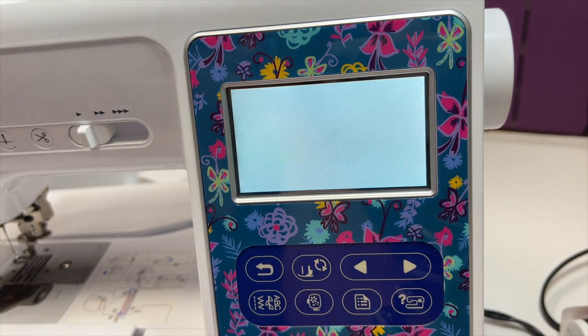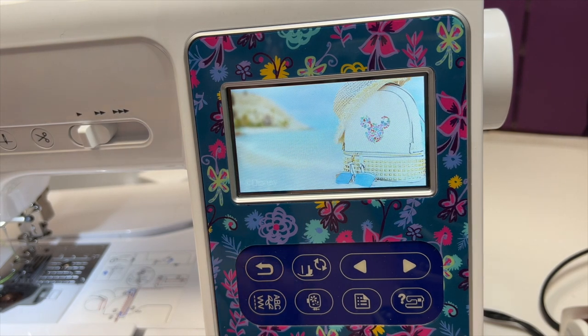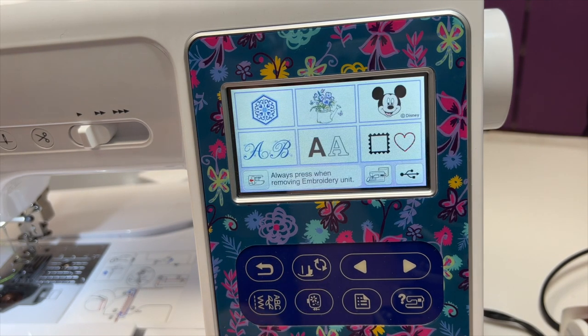Okay, let's turn on our machine. Once you see the Brother logo show up, you want to tap that, and it's going to take you to the straight stitching, which is fine. But for now, I'm going to tap the embroidery icon.